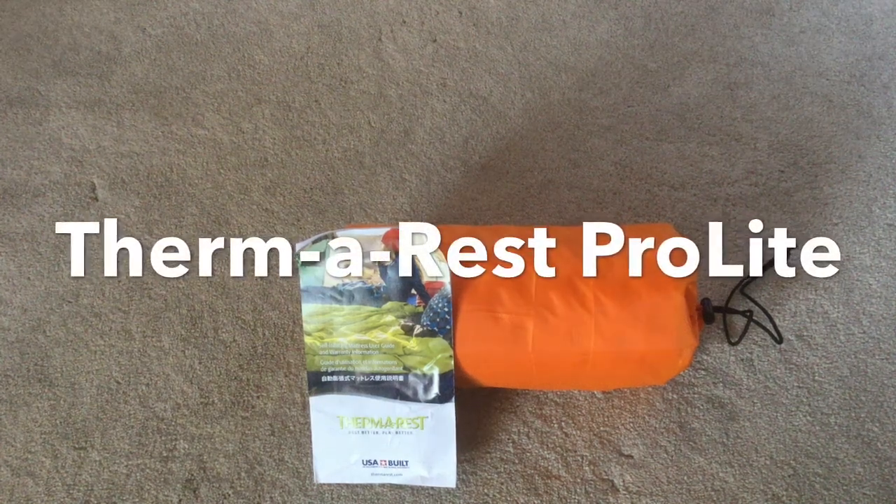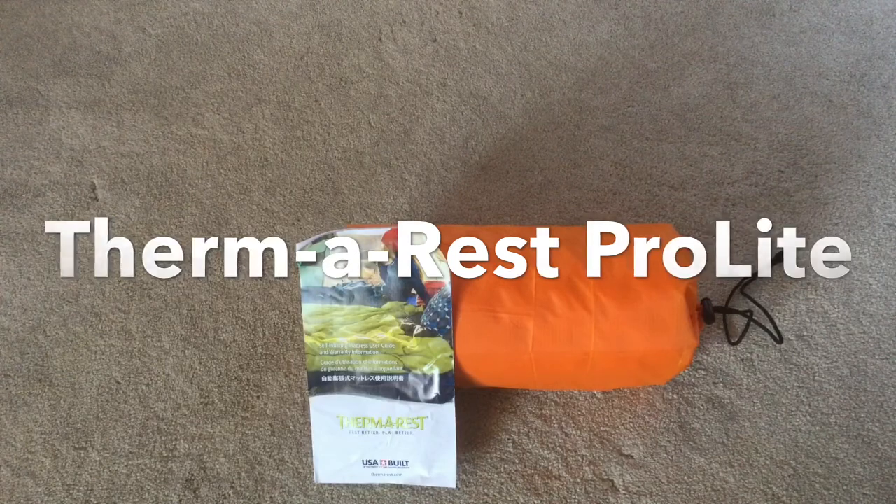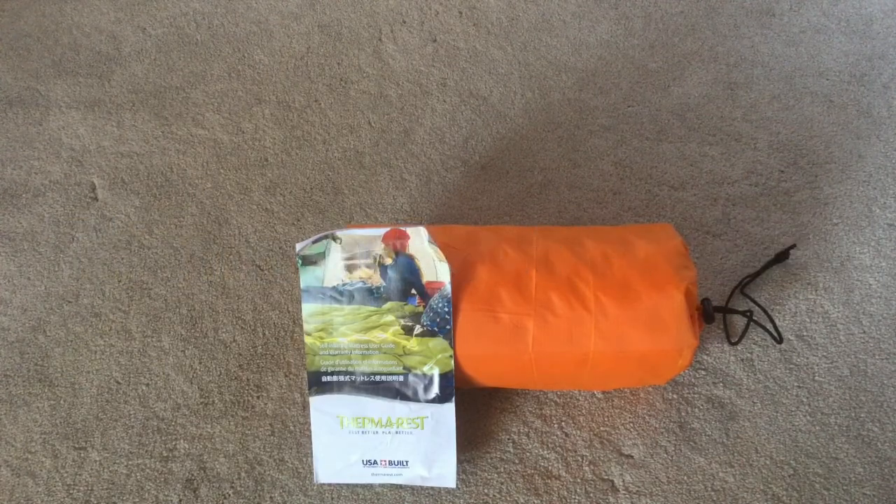This is the Therm-a-Rest Pro-Lite sleeping pad. I've used it a few times so I'm prepared to do a review on it. It costs $90 on Amazon — I bought it about three months ago and it was on sale for $60.